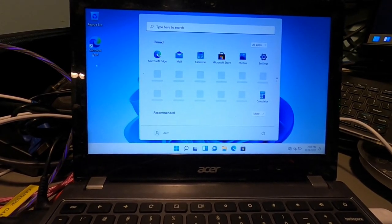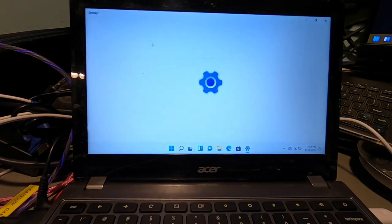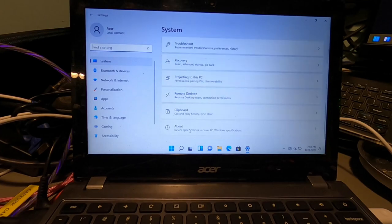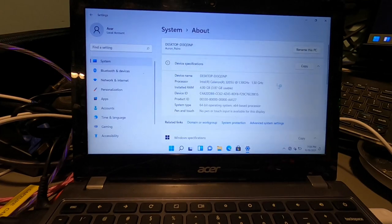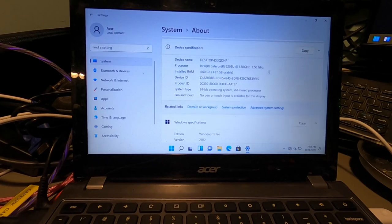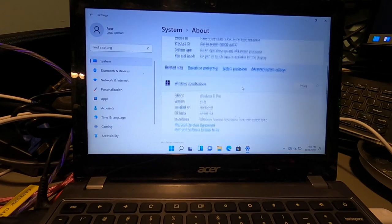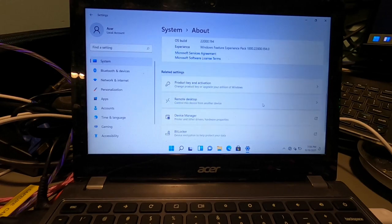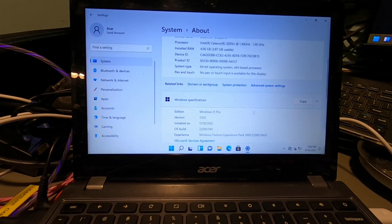Finally we're on the Windows screen — it did work. Let's go to Settings, System, About. Processor, Intel Celeron 3205U. Windows 11 Pro 21H2 — it is absolutely activated. There you see it.